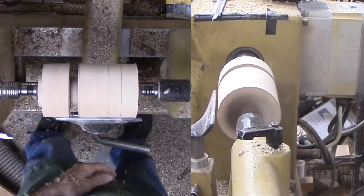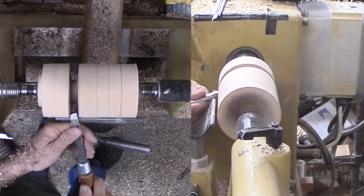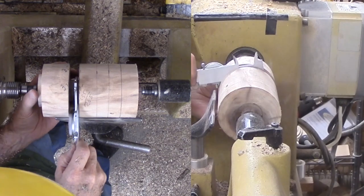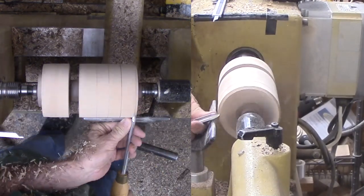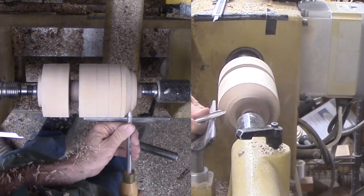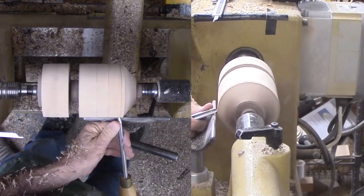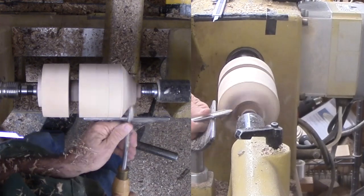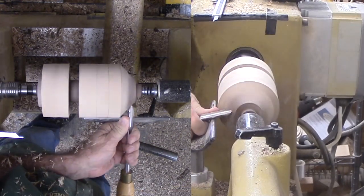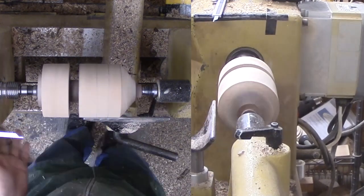My target diameter is the size of the octagon's side. With corners defined, I can cut off the corners to form the octagon. On the live center end, this is from the mark on the side of the cylinder to the mark on the top of the cylinder. On the drive end, this is from the corner mark on the side of the cylinder to the corner of my cut. These are equivalent.